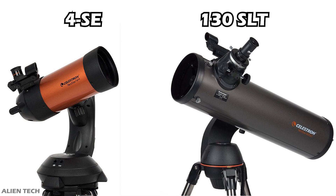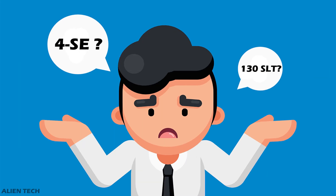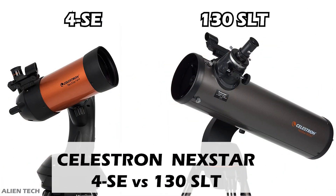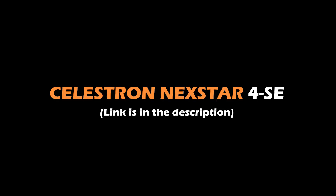There is a very slight cost difference between these two telescopes, and many of you get confused about whether you should buy a 4 SE or a 130 SLT. So in this video, we will compare these two telescopes and see which is a better choice. Let's look at the details of the Celestron NexStar 4 SE.